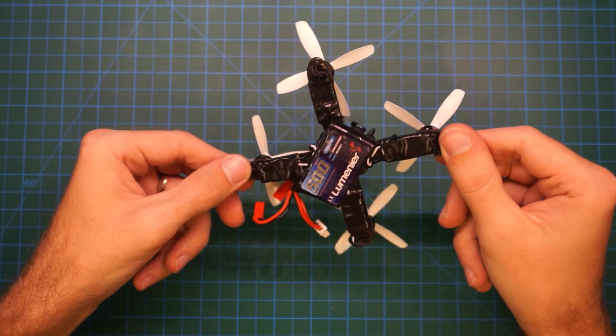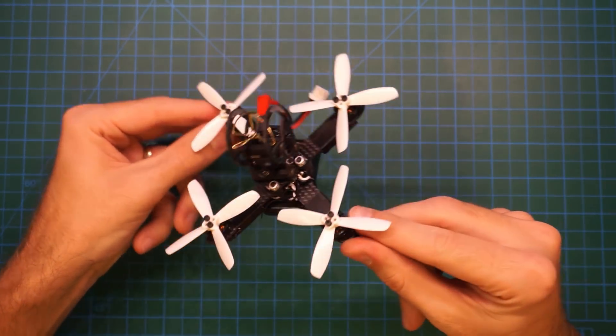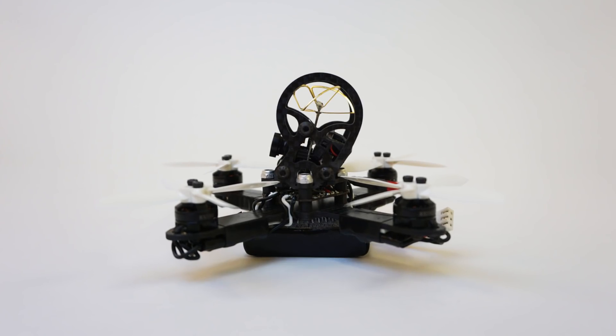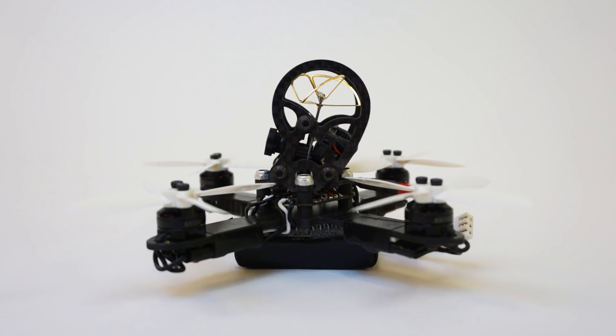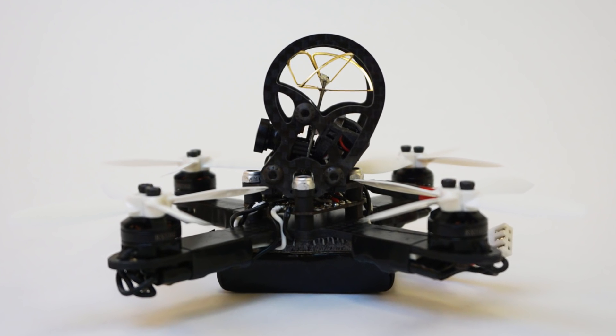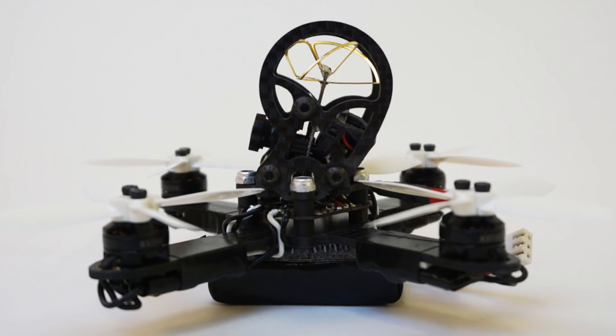The NIUKI is designed to use a small FPV pod such as the ones made popular by the Tiny Whoop. With the NIUKI, you never have to worry about smashing your circular polarized antenna. The NIUKI frame incorporates protection for the antenna built right into the frame.